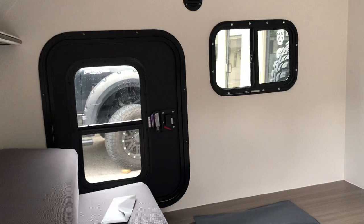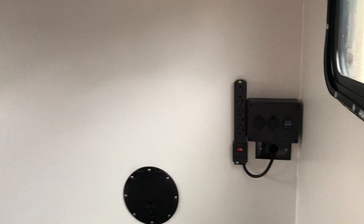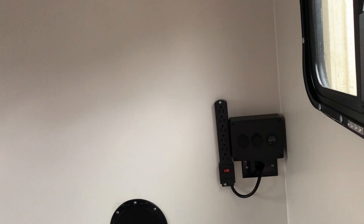It's got two doors with windows. This one does have an off-the-grid power package, which includes two USBs, a cigarette lighter, and a voltmeter. Let's go ahead and take a look right here.